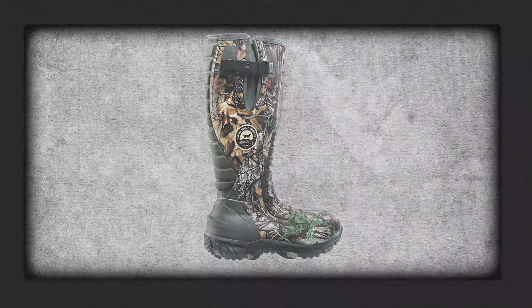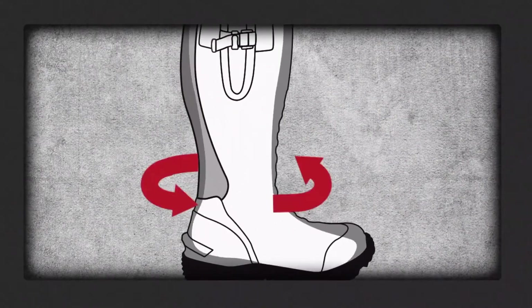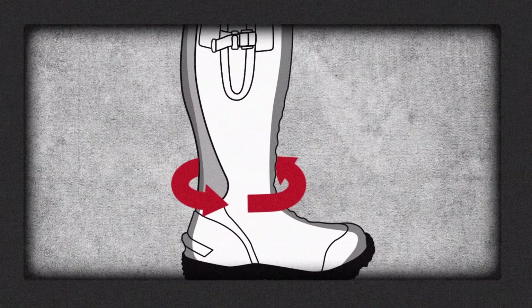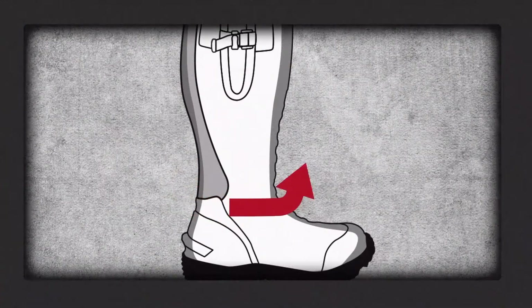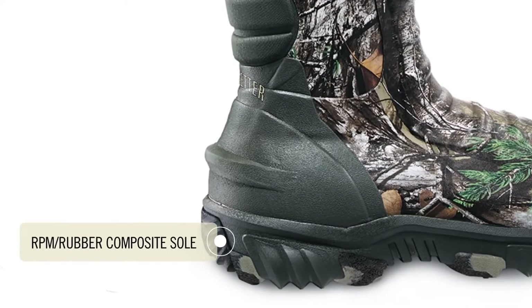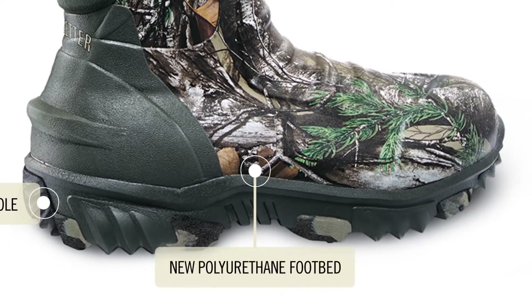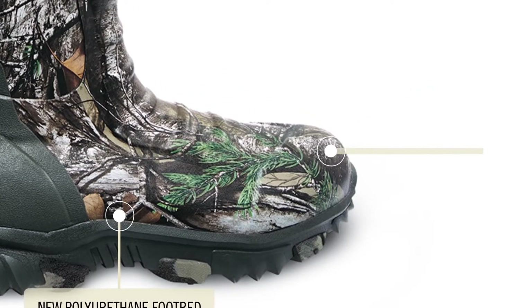The EXOFLEX panel expands to accommodate the back of your foot. And once you're in, it snaps back into place, wrapping around your foot for the perfect fit. Rutmaster 2.0 also features a new RPM rubber composite deep lug sole for the ultimate in traction and lightweight durability. A polyurethane footbed that stays comfortable hunt after hunt, and reinforced toe and heel areas that can handle whatever crosses your path.